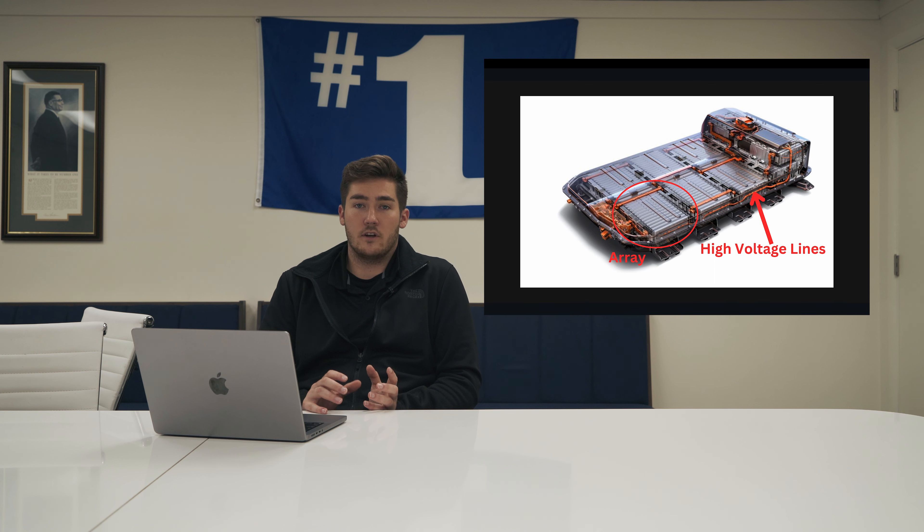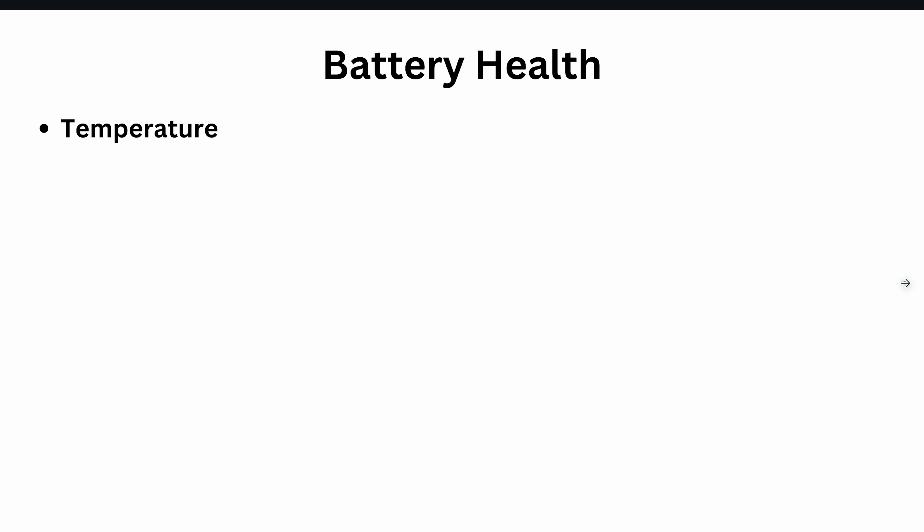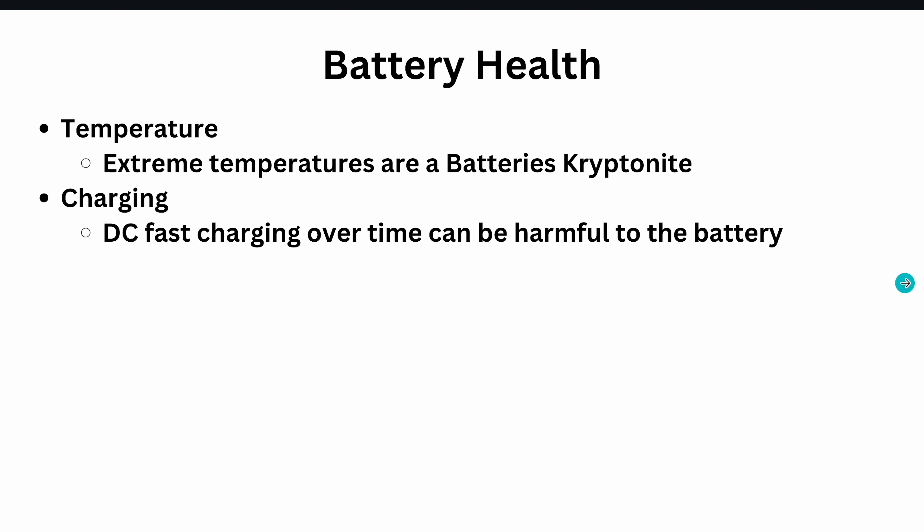We just don't want to have to replace our batteries. So what things can we do to save our battery health? Temperature is the first one. Extremely cold and extremely hot are the battery's kryptonite. Whatever you can do to prevent exposure to that, as well as preconditioning — preheat your battery in cold temperatures to get it ready for the drive. As much as you can, try to keep it away from extreme temperatures. Also, DC fast chargers can be harmful to your battery over time. If you're continually relying on DC fast chargers, it can decrease your battery's lifespan.